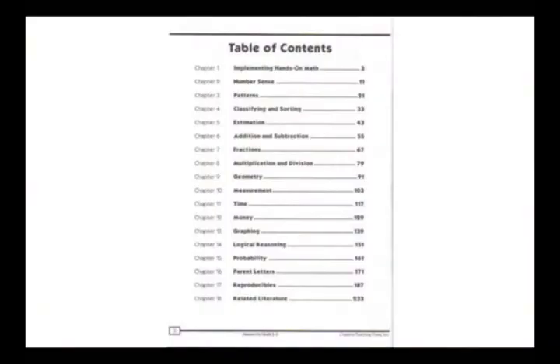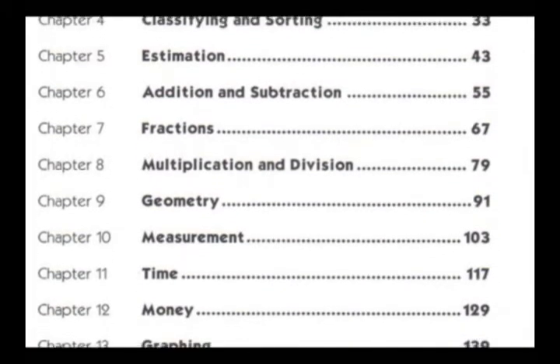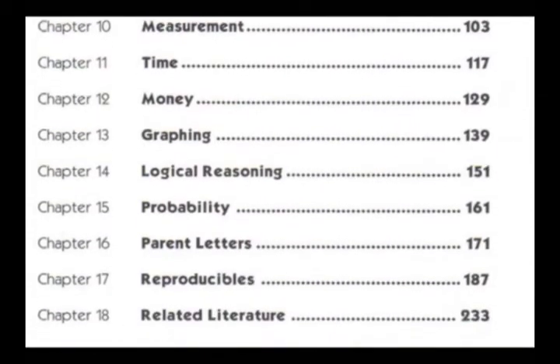The core of the book consists of 14 chapters, each of which focuses on a math concept such as geometry, patterns, or measurement. The time spent on a given chapter will vary according to the needs of your class.